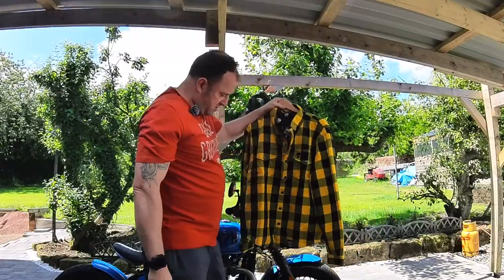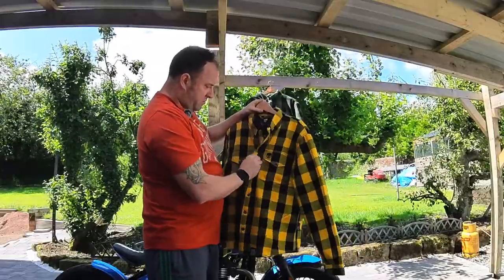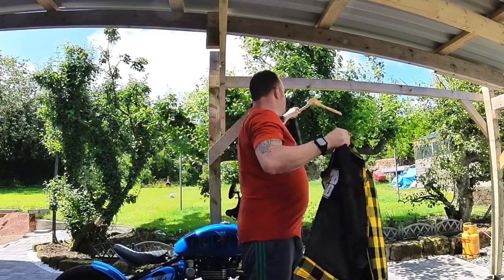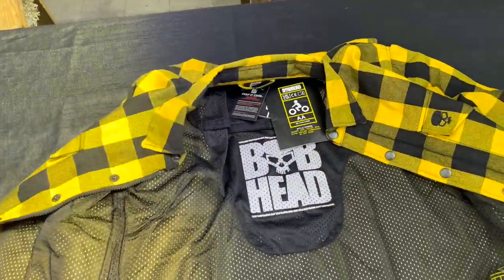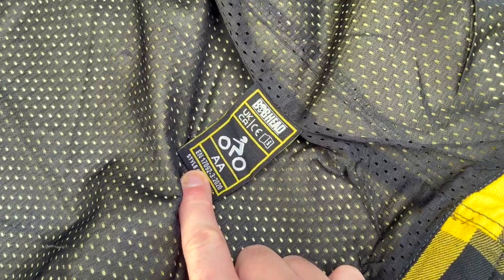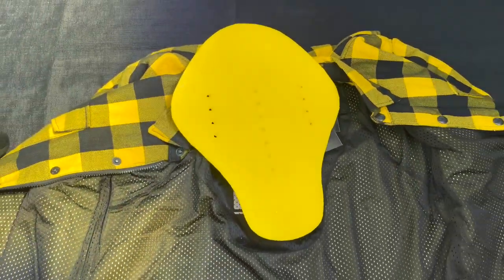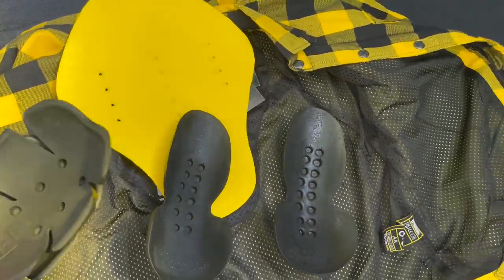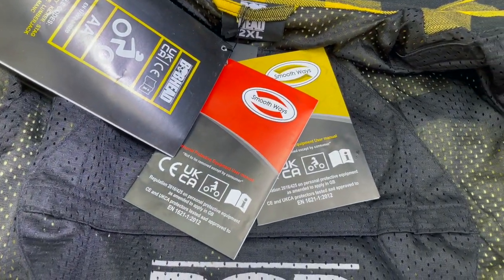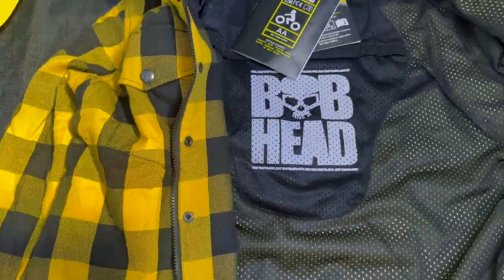The armored shirt at first glance looks very similar — same overall design and pattern, different colors. There are a few different colors available, same symbols, same finish. But on the inside is where it really comes into it. When you open this shirt up you can immediately see the inner lining. You can see from the label that it's double-A rated, and also on the tag down here — double-A rated. There's a pocket for back armor, which is included. They supply you with back armor as well as elbows and shoulders, so it all comes with it. The armor tags show it's from Smoothways and the certification is listed. There's a nice breathable lining and overall it feels like pretty good quality.